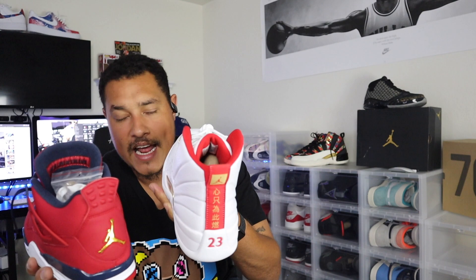The box says varsity red on the Jordan 12. If we go over to the Jordan 4 FIBA, the box also says varsity red — but if you look closely, the reds are completely different. The red on the 12 is more of a cherry red, while the 4 is more of a blood red — or as Retro Whiz Kid says, brick red. If we bring out the Jordan 11 from '96 with that gym red colorway, the red on the FIBA 12 matches it. The Jordan 4 is a darker red — so why would Jordan brand call this gym red?